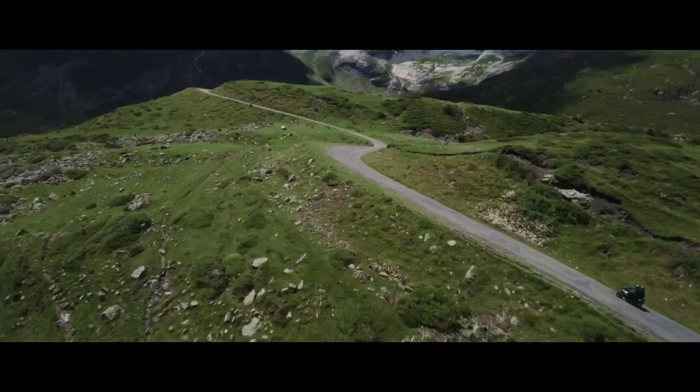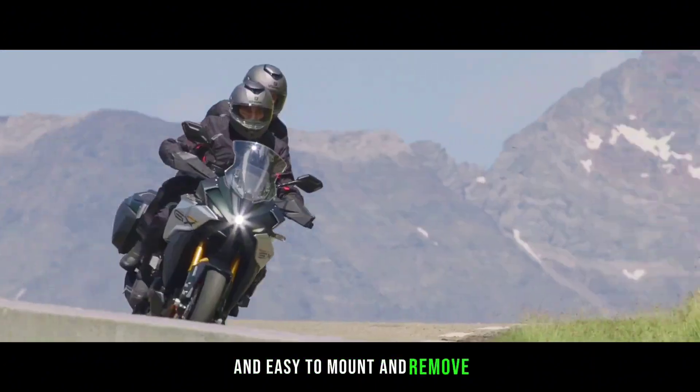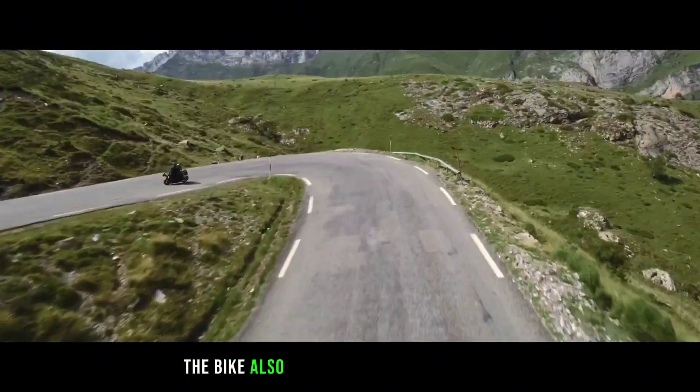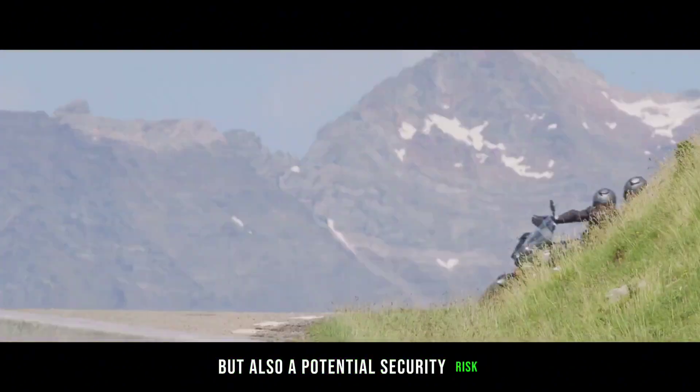The hardshell saddlebags are spacious and easy to mount and remove, and they can fit a full-face helmet. The bike also has a keyless ignition system, which is convenient but also a potential security risk.